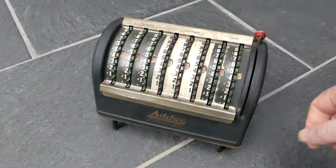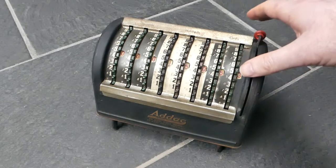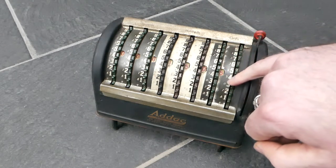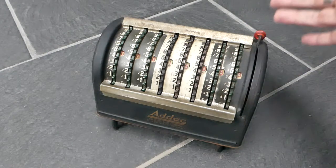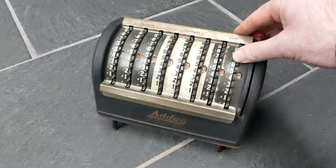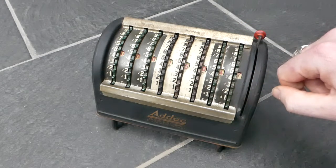To subtract you simply move these wheels in the opposite direction. It's most easily done by putting your thumb next to the number you want to subtract. You have to choose the small complementary digits. So to subtract six, I'd put it here next to the big three with a little six and pull it up. Again the carry goes automatically.